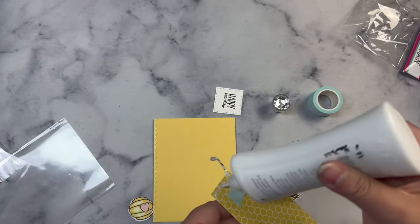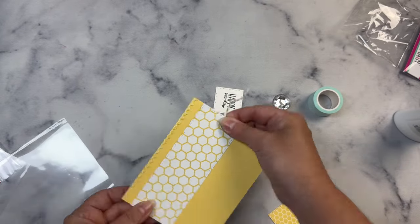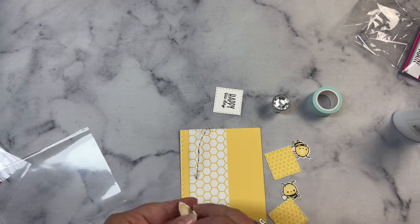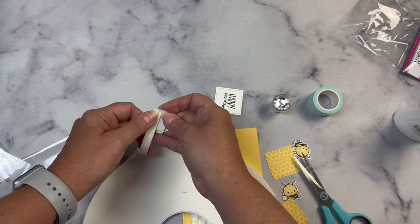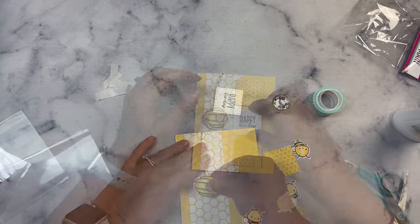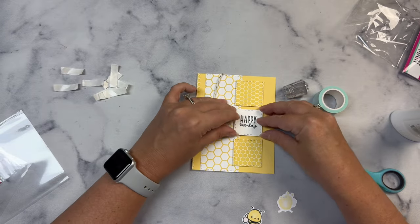I attached the twine to the back of the strip with some mint tape to hold it in place, and then I'm adding some liquid glue so that I can scoot it in place and make sure that it's straight when I add it to my card base. I'm just gluing this directly onto the card base — you could add a layer here if you'd like. For the three stitch squares, I added some foam tape to the back to give them some dimension, and I also added some foam tape to the back of the beehive.